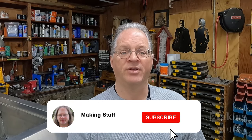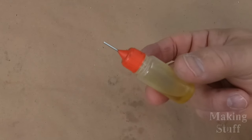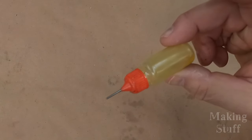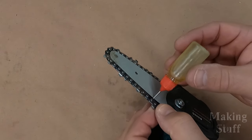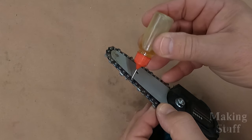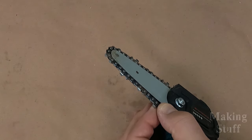Another frequently asked question is: how do you oil it? The saw comes with a little oil bottle, and I just apply oil as I see fit. This has worked great for me for the past two years, and the chain and bar did not wear out from lack of a constant oil supply.